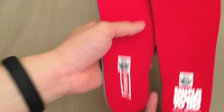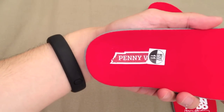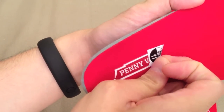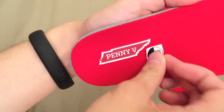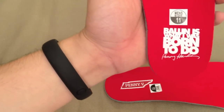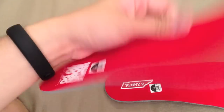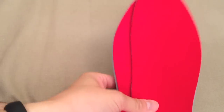Let me show you the insoles first — red insoles. 'Penny Five' on one of them with the star right there. On the other side, there it is. That's a statement right there: 'Fallen is what I was born to do' — Penny Hardaway. Pretty cool. Just a basic, nice red to it, along with the shoe.